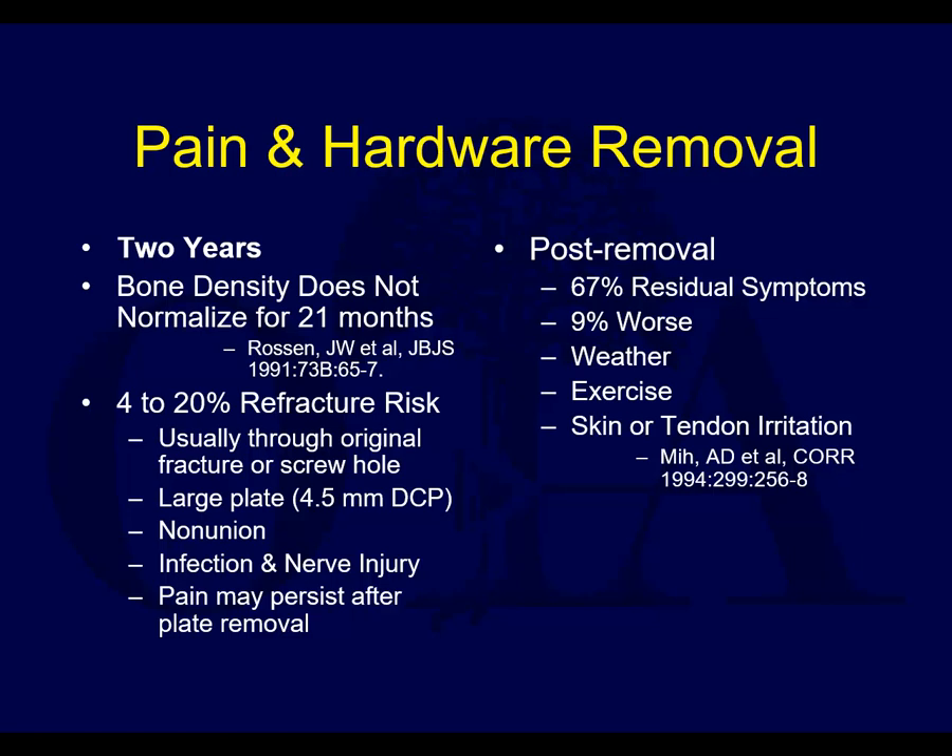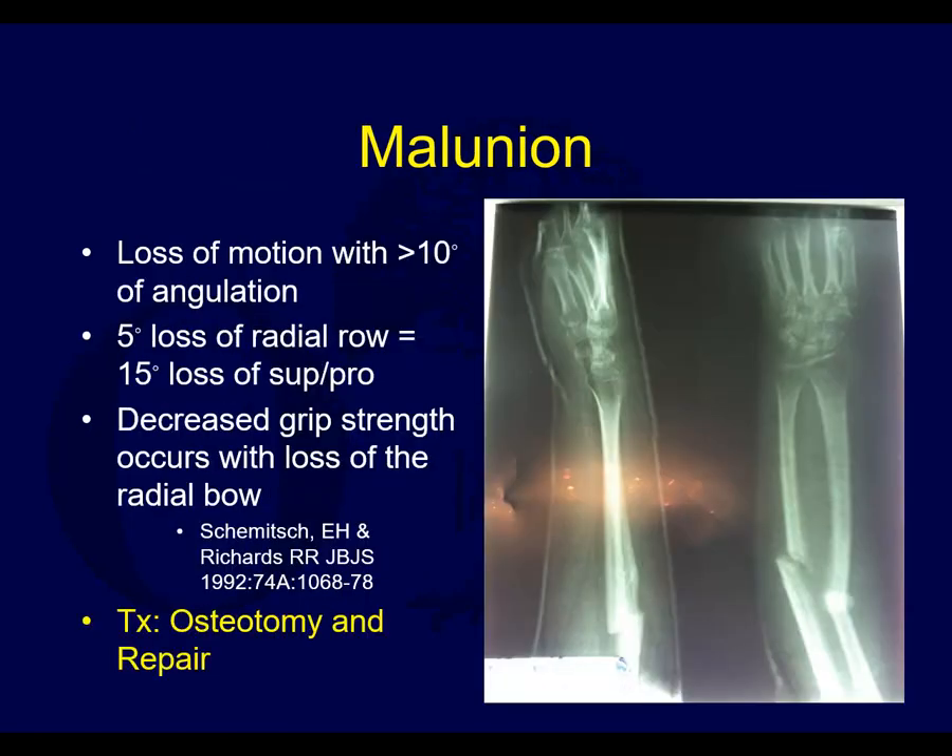Hardware removal in the forearm is relatively uncommon and should remain so, as it's not really an area of significant irritation unless you get very proximal or distal. As for malunion, loss of motion with greater than 10 degrees of angulation is often the result. A 5-degree loss of radial bow equals 15 degrees loss of supination and pronation. Here's an extreme example showing reversal of the radial bow with an angulated ulna fracture treated non-surgically. A case like this would optimally be treated with osteotomy, correction of the deformity, and repair.